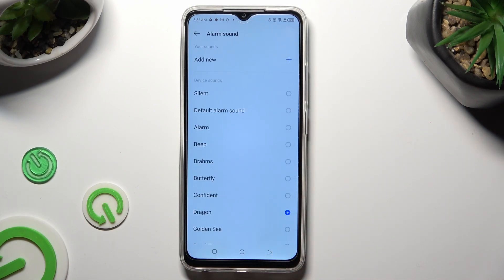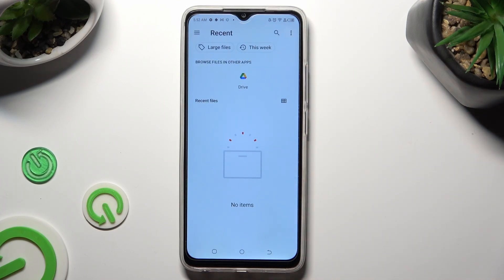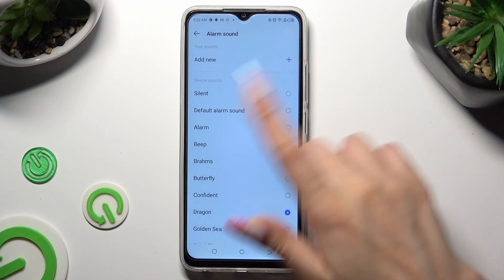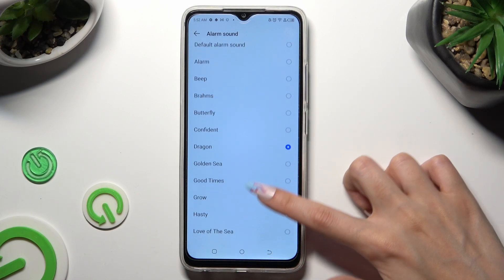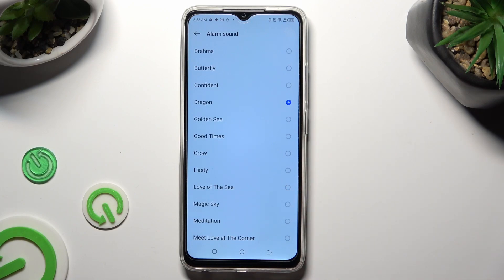After tapping on ringtone, you can click on add new at the top and click on any of your songs located on your smartphone to set it up. I don't have any, so I have to go back and pick one — like for example, Love of the Sea. Tap on the best sound for you and go back.